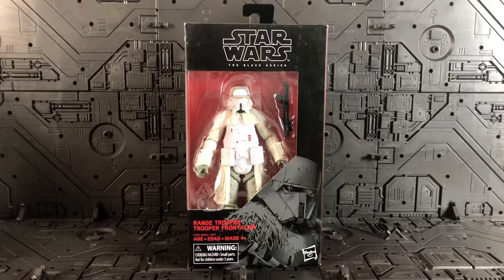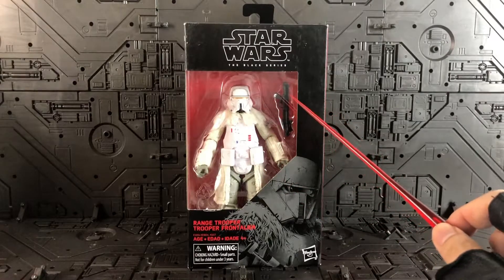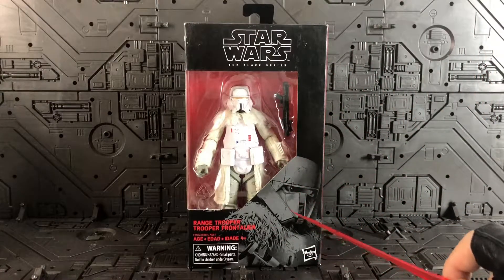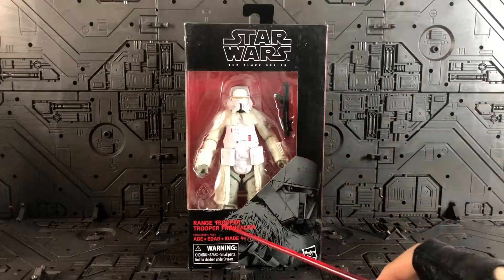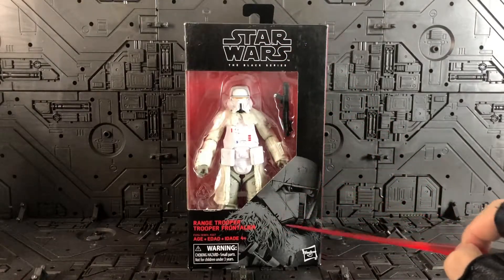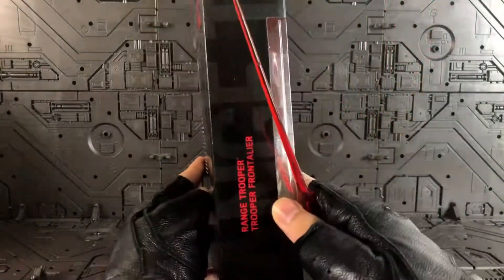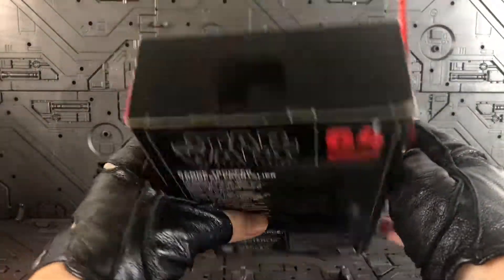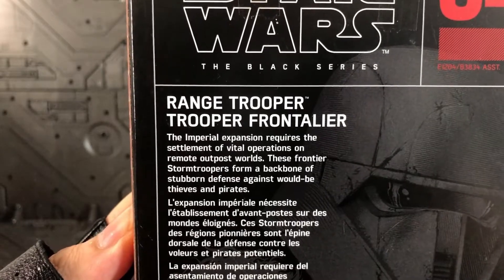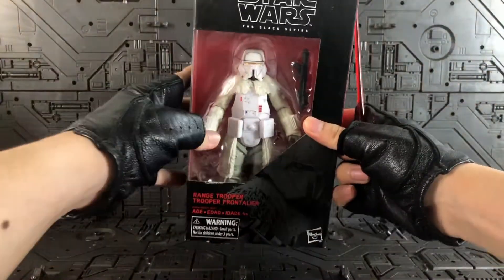Let's take a look at the packaging first. This is the standard Black Series packaging we've been seeing for quite some time now. There's the artwork at the front, the figure, and the open window. 'Range Trooper' and 'The Black Series' are printed on the front. This is figure number 64, and on the side there's a description of the figure.